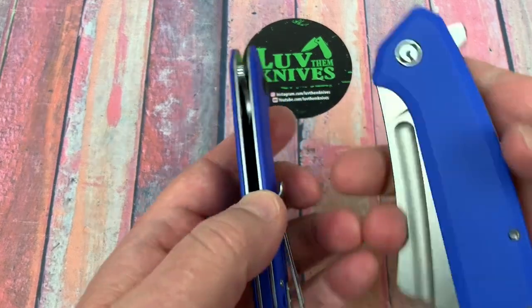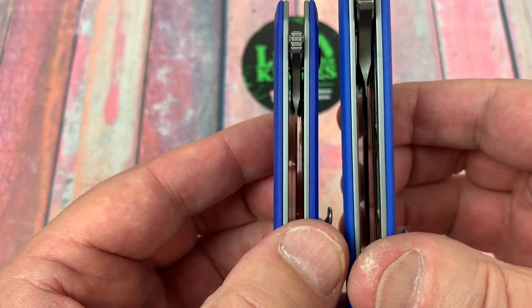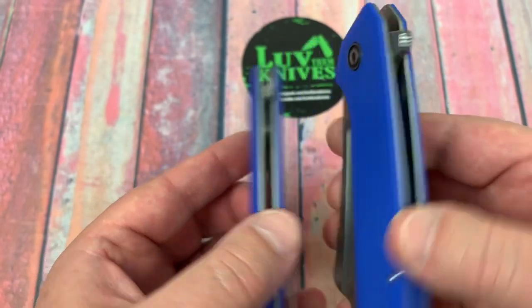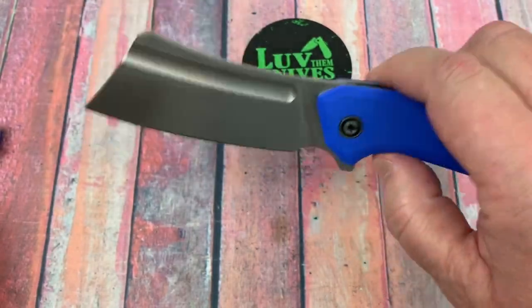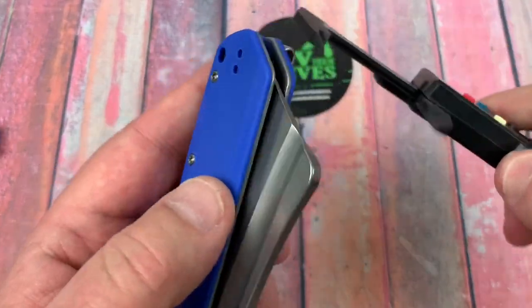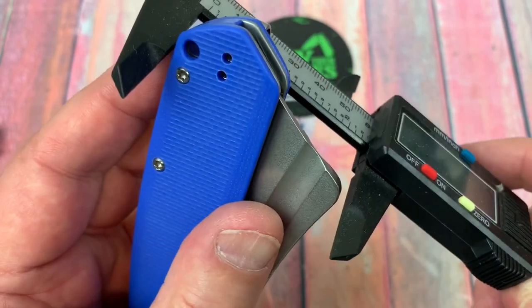It's going to be hard to spot the difference in the thickness — that's not a lot of difference. So pretty slender in the pocket. You've got some real estate front to back though.